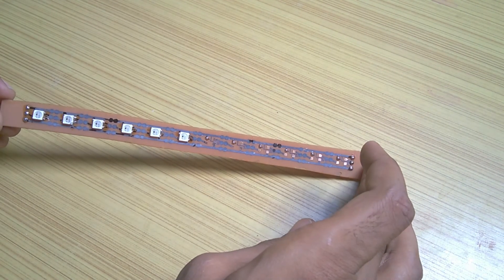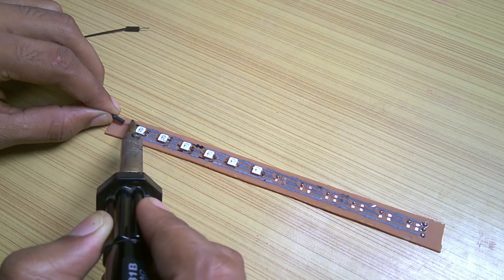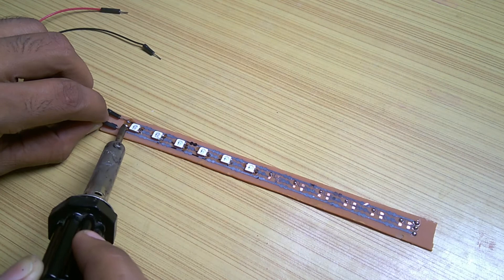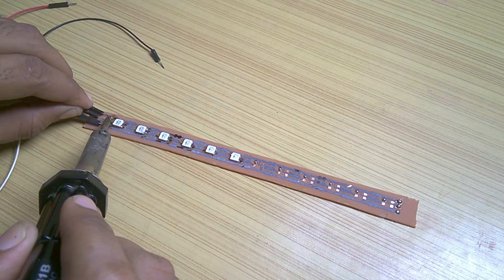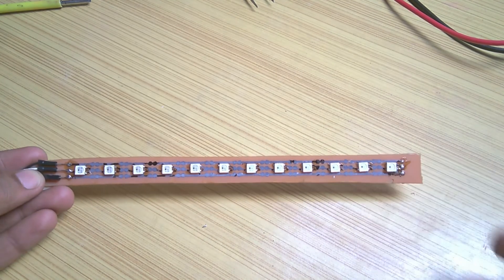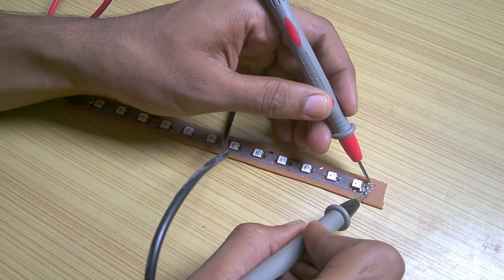After soldering 6 of them I decided to test it. For that I soldered headers to the connection pins of the strip. I soldered the remaining LEDs and checked for shorts between power rails using a multimeter.